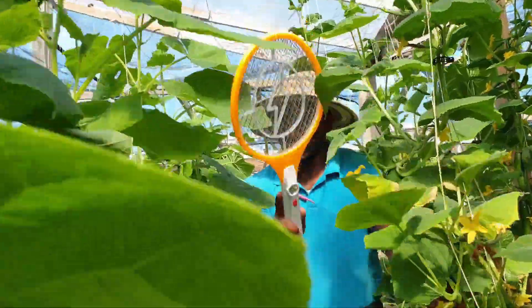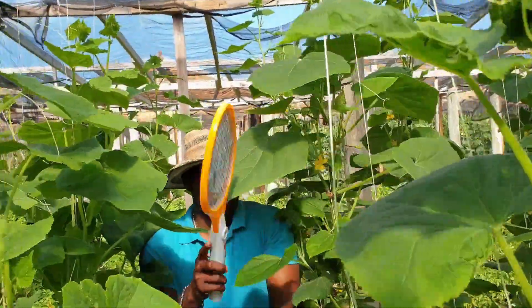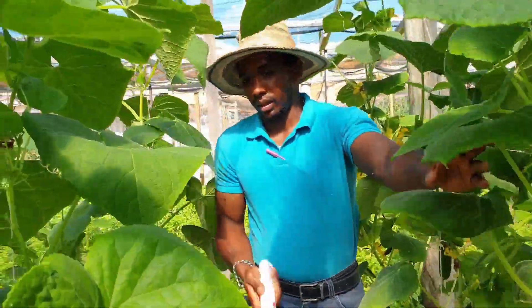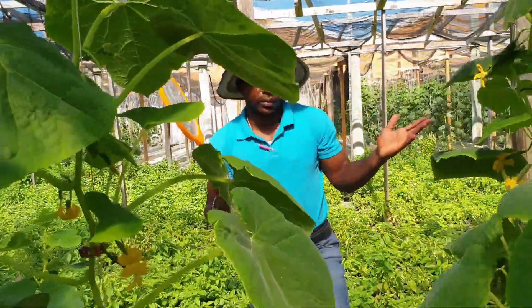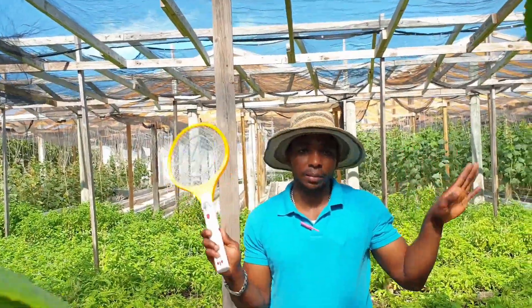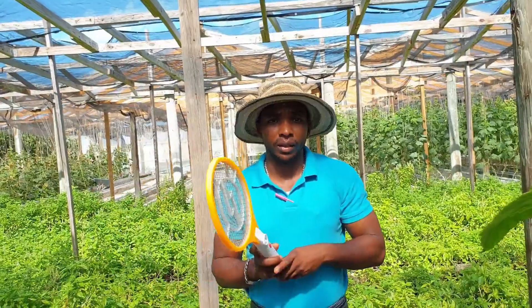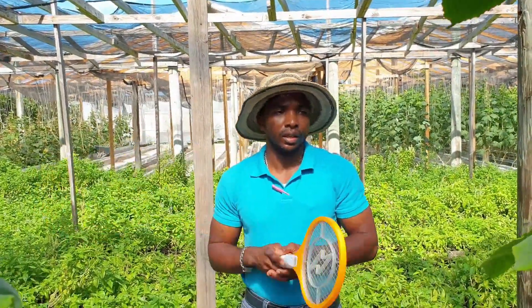If you don't want to use any chemical and you have some time to spare, just go through and use your zapper — just zap some whitefly. That is a very simple demonstration. It not only zaps mosquitoes, it zaps whiteflies as well, and whitefly is one of the major pest problems that we have in our crops.